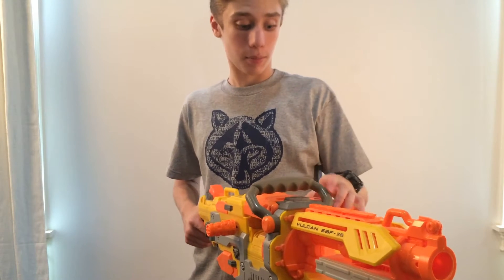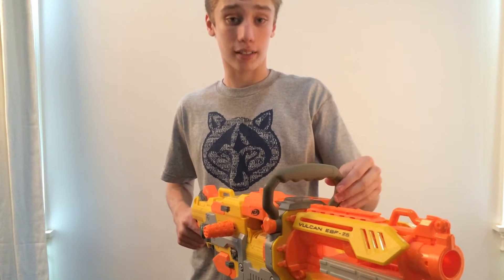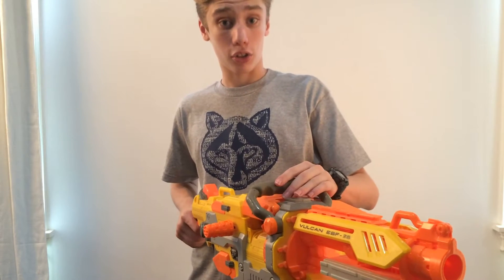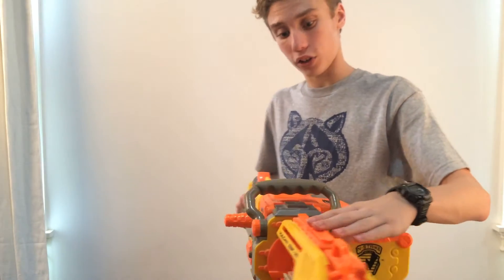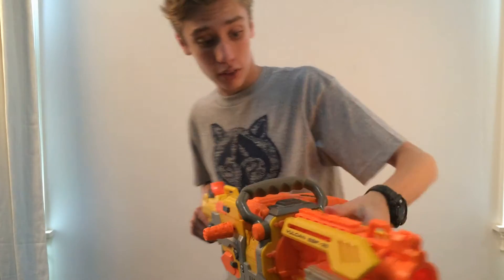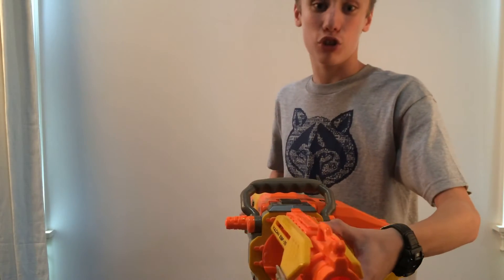Hey guys, I'm here with the Vulcan EBF-25, like I said earlier. Here are the specs. You have three tactical railings — one located right here on the top, one here on this side, and one here on this side. There are no N-Strike compatible barrel extension tube on the front.